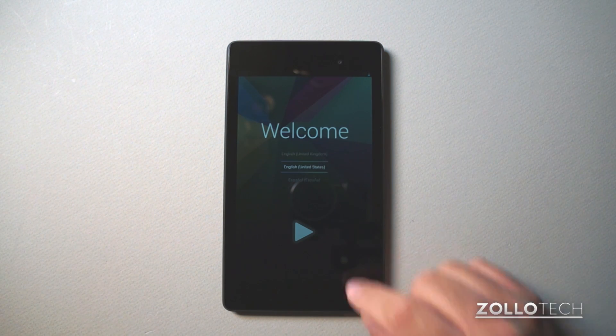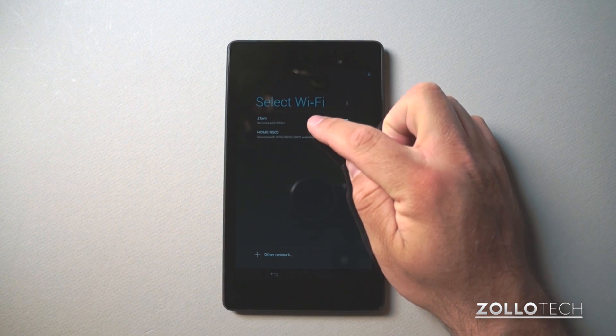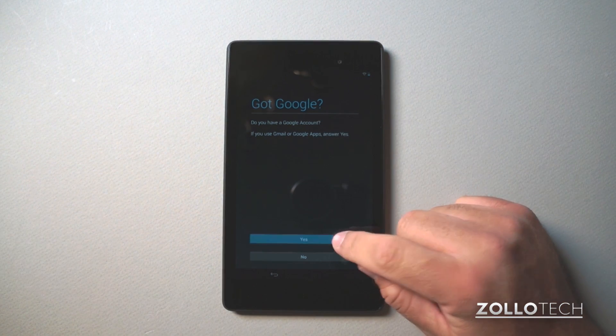We're back at the welcome screen. We'll hit next. I have to put my password back in. We're connecting to Wi-Fi — you can see it's connected. It asks if I have a Google account, and I'll say yes.